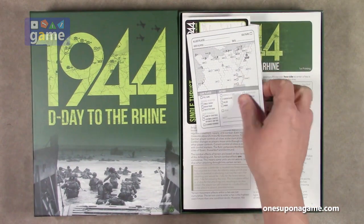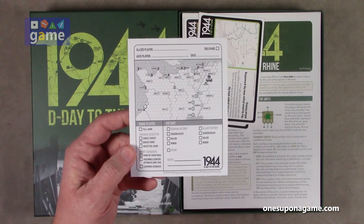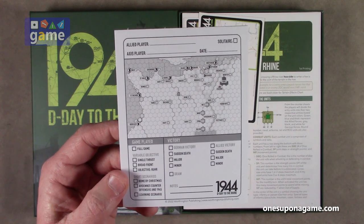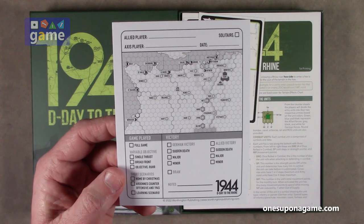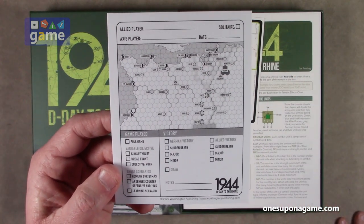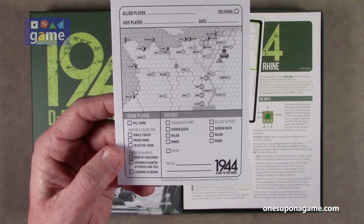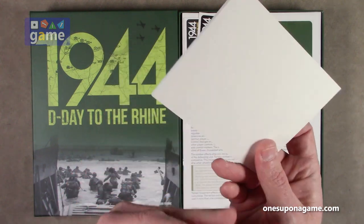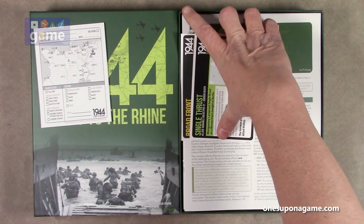All righty. So the first thing you get is one of — they should almost copyright this now — these game reference pads. Here's the end result of the game: I played it, this is an aid I played it, this is who played it. It has a mark for if you played it solitaire, what did you play, and what was the outcome? So a nice little single-sided pad where you can log your plays.